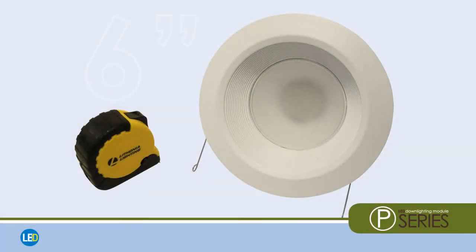P-Series modules are designed for BR-30 replacement and fit any 6-inch recessed, can-style housings from any manufacturer. They are also wet-listed for placement in any indoor application.